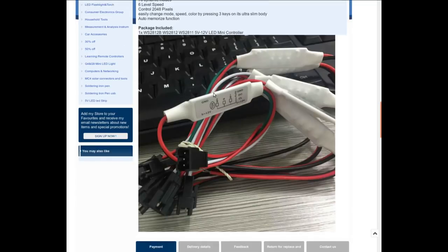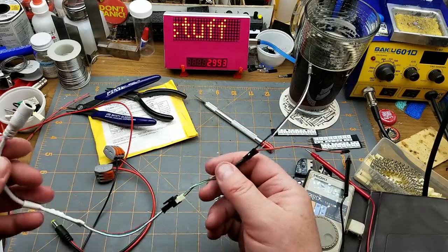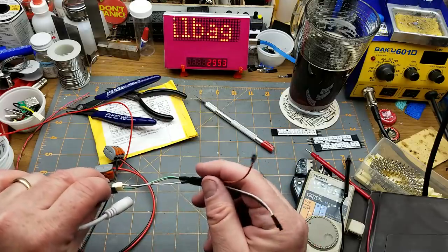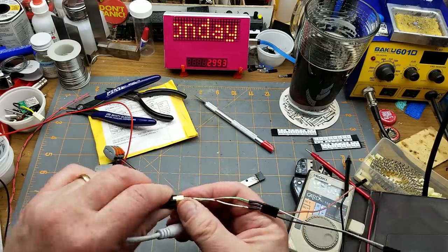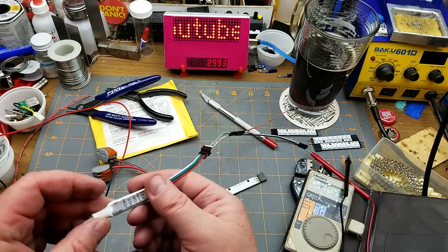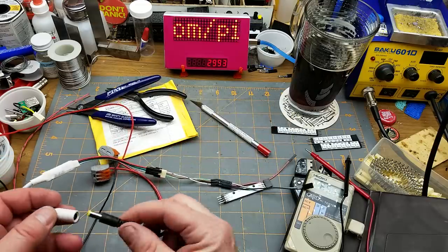I don't have a full strip of pixels but I do have some smaller bits to play with. A little time has passed — I've rigged up some adapter wires since I couldn't get the standard Dupont pins to fit onto this connector, so I found a JST that would work. It says it works from 5 to 24 volts; I'm going to try it at 5 volts first because I don't want to pop it.